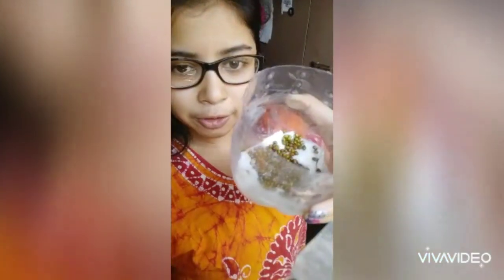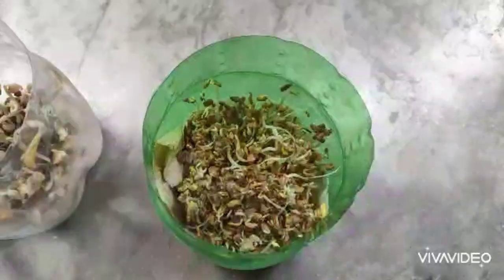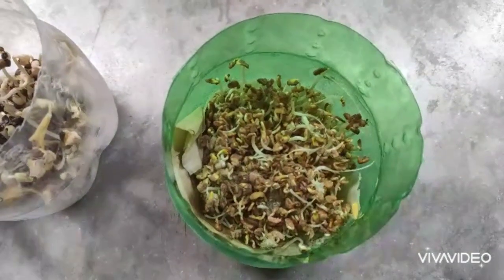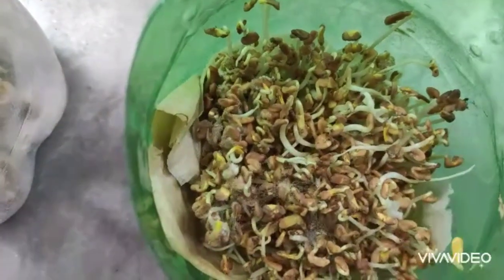Let's see how we prepared this place. When it is prepared, it will take about 2 to 3 days to keep it at the same time. After 2-3 days, I will see what has grown.